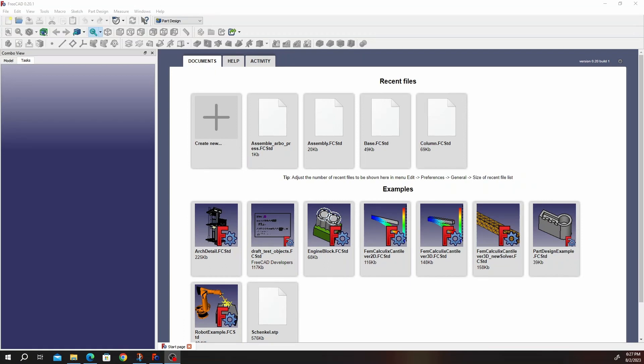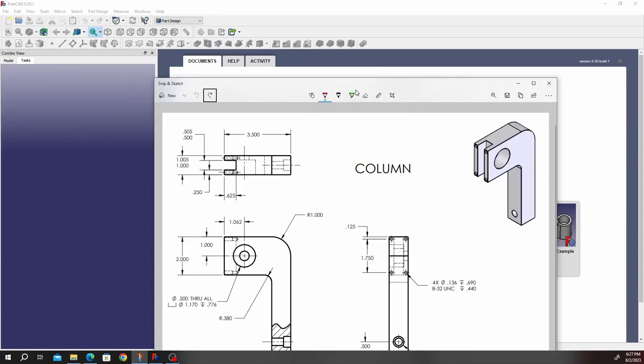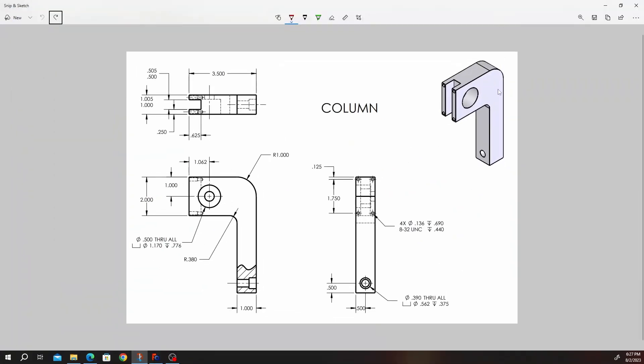Hello there. I hope you had a good day. Today we're going to go to the second part of our upper press construction, and that is going to be the column.